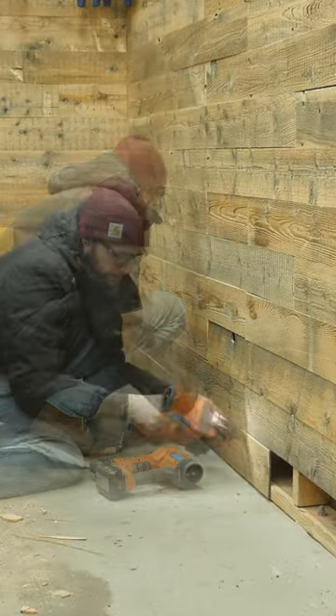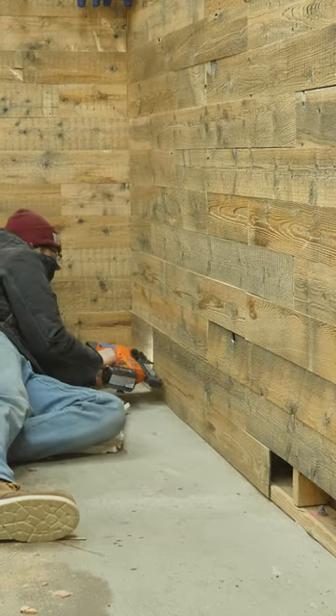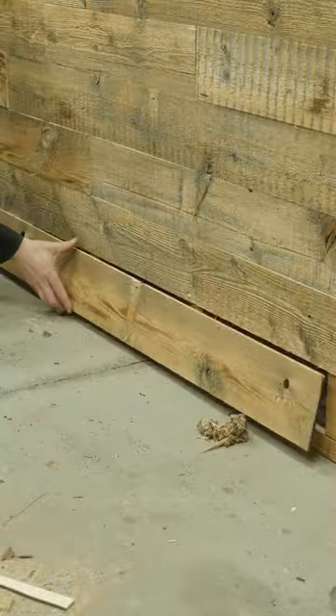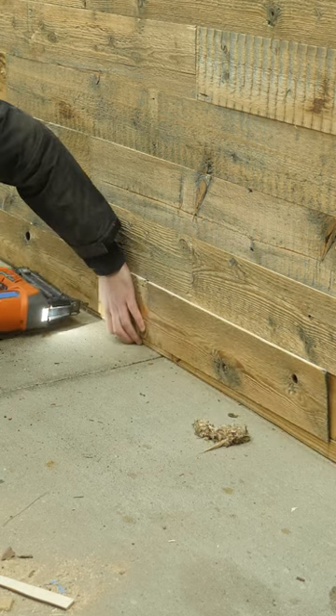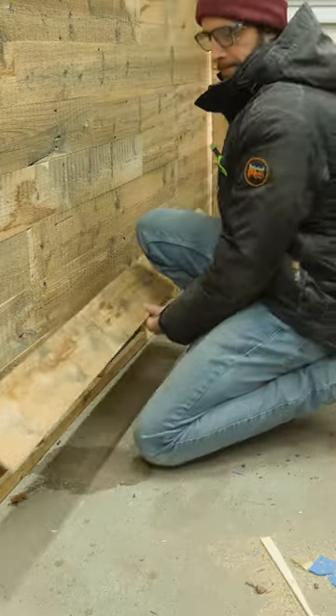Towards the front of the garage, you might be able to see a little bit of gap on the floor, but I actually left that gap there on purpose because sometimes rainwater comes in the door and I didn't want any of this paneling to start rotting from the standing water.